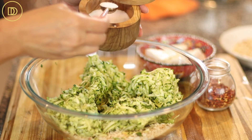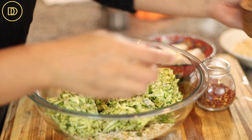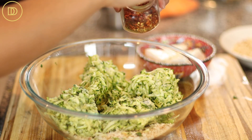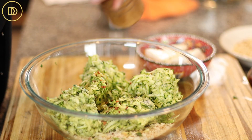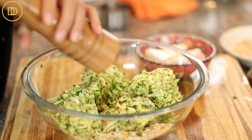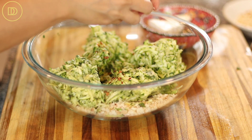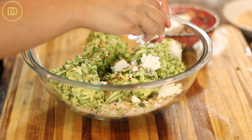Sprinkle a teaspoon of salt over the top — the zucchini is already seasoned, this is mostly for the breadcrumb mixture. Add a little pinch of crushed red pepper flakes for heat if you like it, and some freshly ground black pepper.